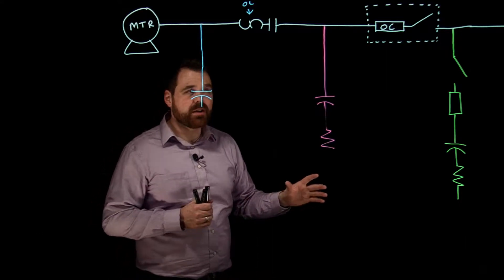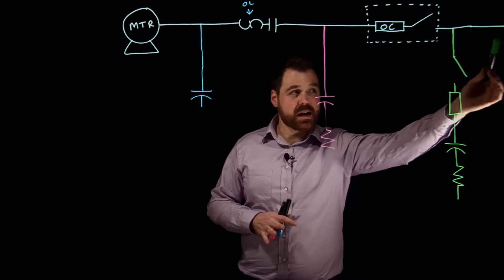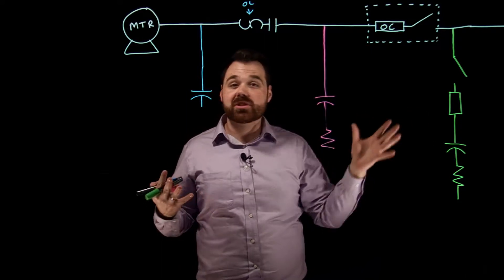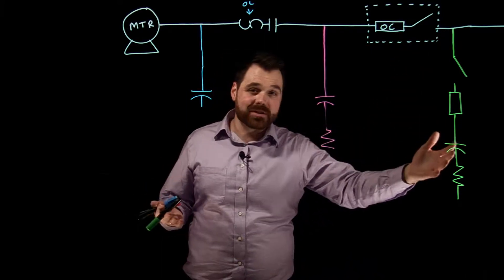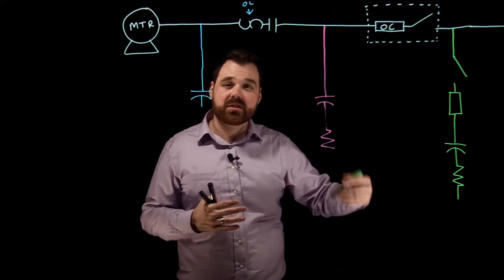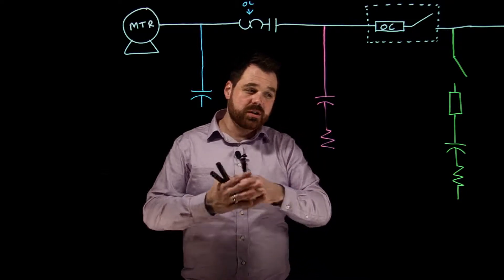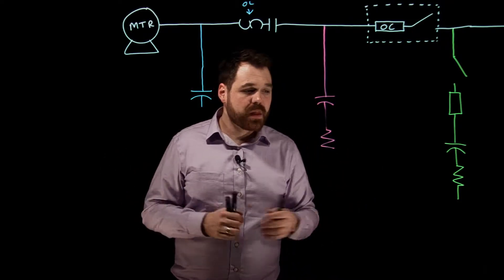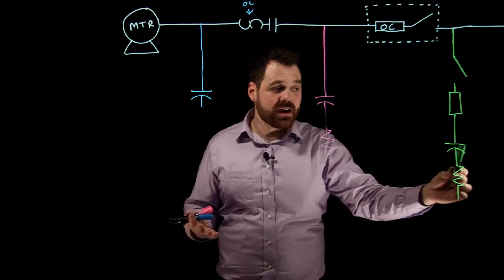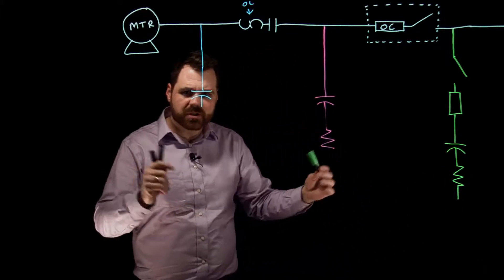Starting with the line side or supply side: if I wanted to install a capacitor there, there are no special rules. We're just installing a capacitor bank. In this situation, I can run this capacitor bank whether the motor's on or not. So we'd be sizing our conductor, our overcurrent, our disconnecting means, and our discharge resistor based on the standard rules. We require that discharge resistor because if I open this disconnect, I need somewhere for that capacitor to discharge its stored charge.